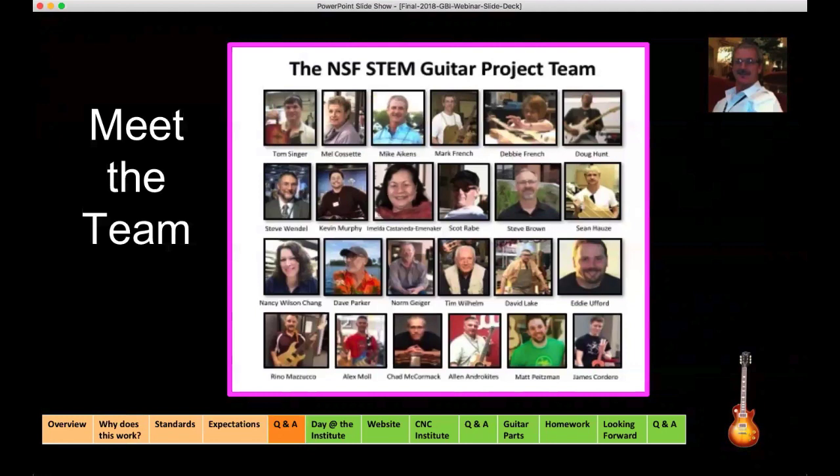Next to Mel is myself, Mike, and then we have Dr. Mark French. Dr. French kind of fathered this whole idea. Tom and I attended his first guitar workshop at Purdue — an enthusiast guitar workshop — and as we were building guitars, the light bulb lit in our heads. Mark is a professor of mechanical engineering technology at Purdue University, runs a guitar making lab, and has worked on projects for several major manufacturers. Mark has authored more than 100 technical publications, including the books Engineering the Guitar and Technology of the Guitar. Beside Mark is Dr. Debbie French — no relation.